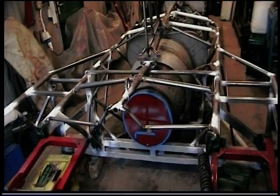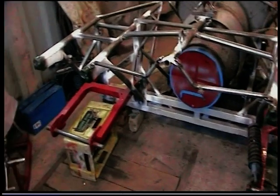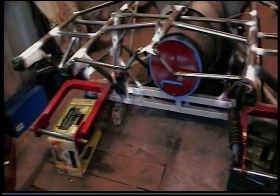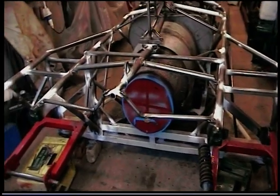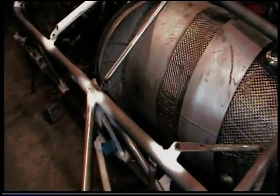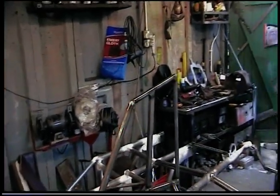Pendine Sands springs to mind. Two swinging arms there. Milk crates or beer crates for wheels at the moment — I've got the hubs machined to suit the wheels I've selected. And there's the skeleton structure there for the tail fin.